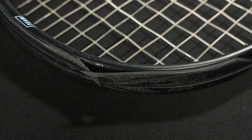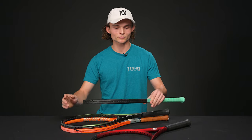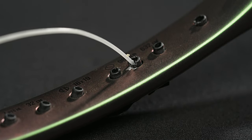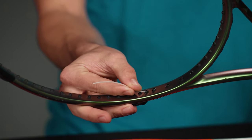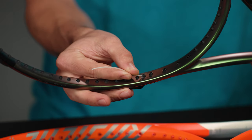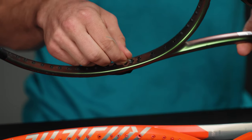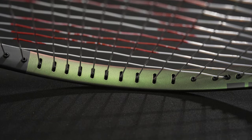Next, we have an example where the grommet is splintering on the exterior of the bumper guard — never something you want, because it could snag on clothing or alter your swing, so you'll definitely want to replace this one. Next, we have an example where the flared grommet has become so flared that the string itself would actually rub directly on the racket. This disconnects you from your overall feel during your hitting experience and wears directly on the graphite of the racket itself.